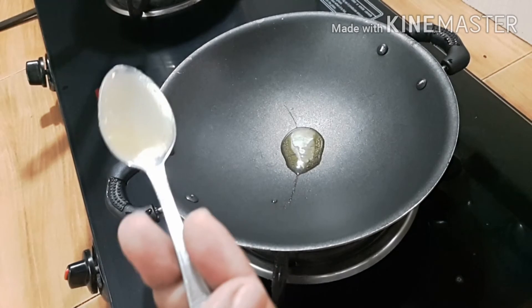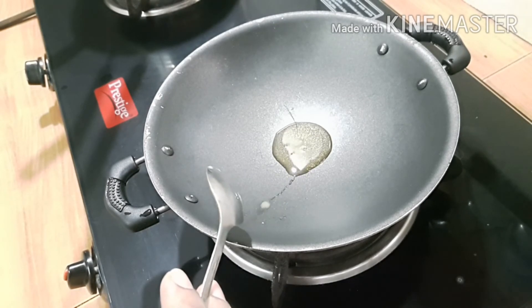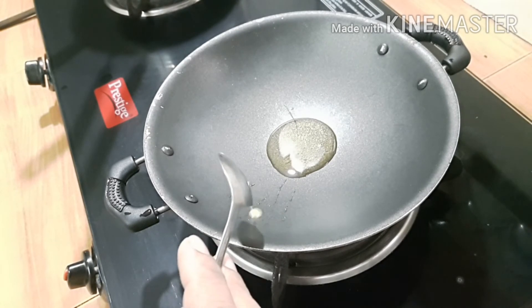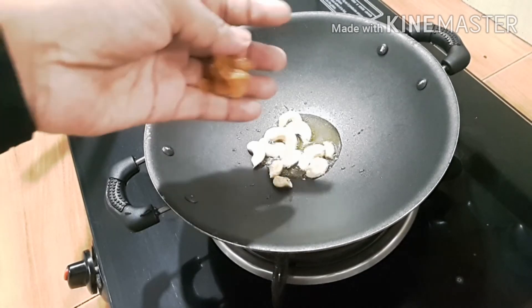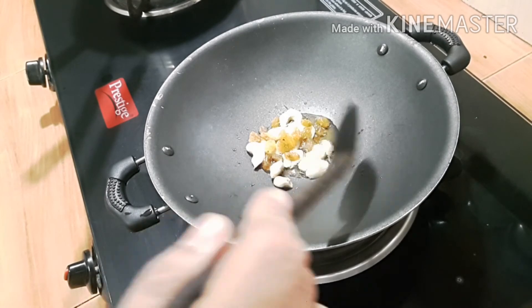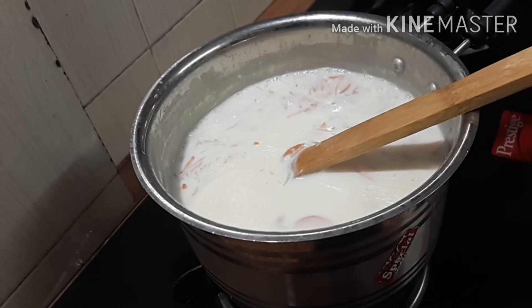1 teaspoon of ghee, 1 teaspoon of butter, 1 teaspoon of cashew, 1 teaspoon of sugar.